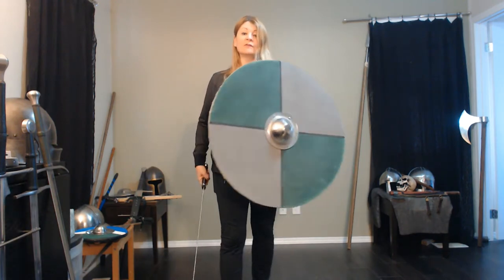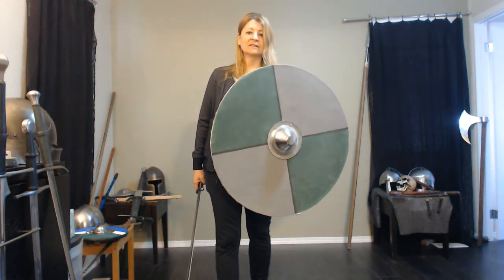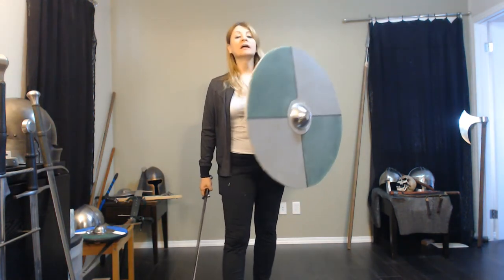Oh hi there! Lauren here again, and today, to follow up on talking about swords of migration era to Anglo-Saxon and Viking that we did in our last video — we featured shields — we might as well talk about shields. So today: the round shield of Saxon and Viking eras.